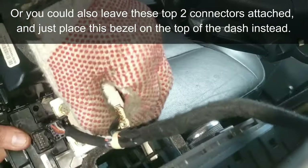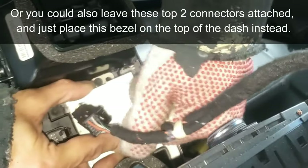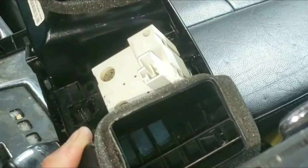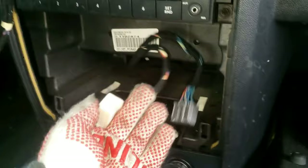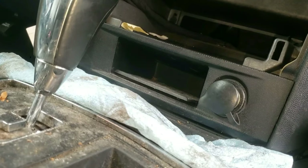However, for some odd reason this clock connector is hard to remove, so I'm going to use a flat tip and push on the connector and pull it out. You could also use pliers instead if you want to. That's how you remove the bezel — here are all the connectors. The radio doesn't have to be removed, but if you'd like to see how to remove that, I'll leave that video in the description below.